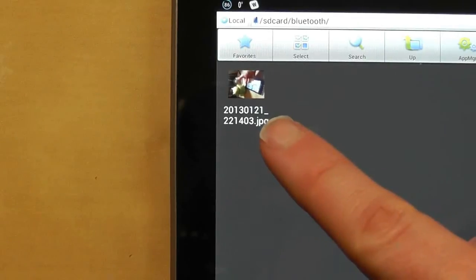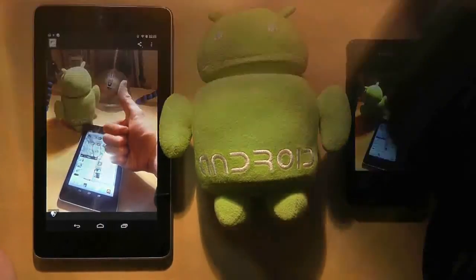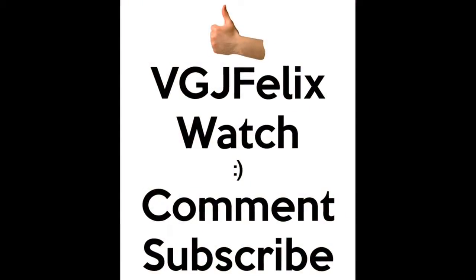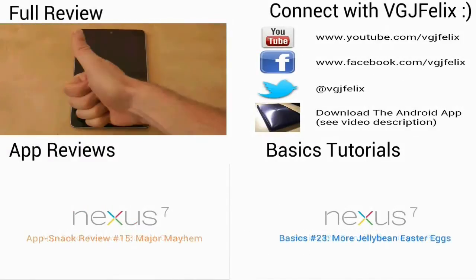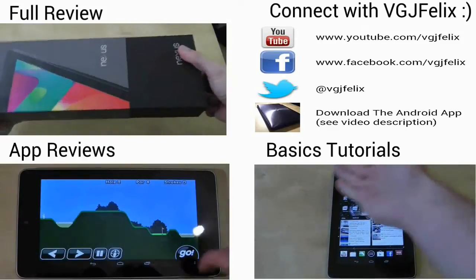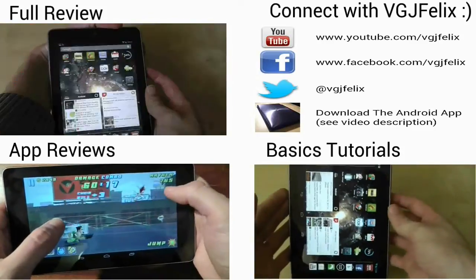Of course, Bluetooth has many practical uses beyond file sharing but this basic video should help get you started. Thanks for watching. If you enjoyed it, please click that thumbs up button — I really appreciate it. And if you're hungry for more videos, subscribe. It's free after all.